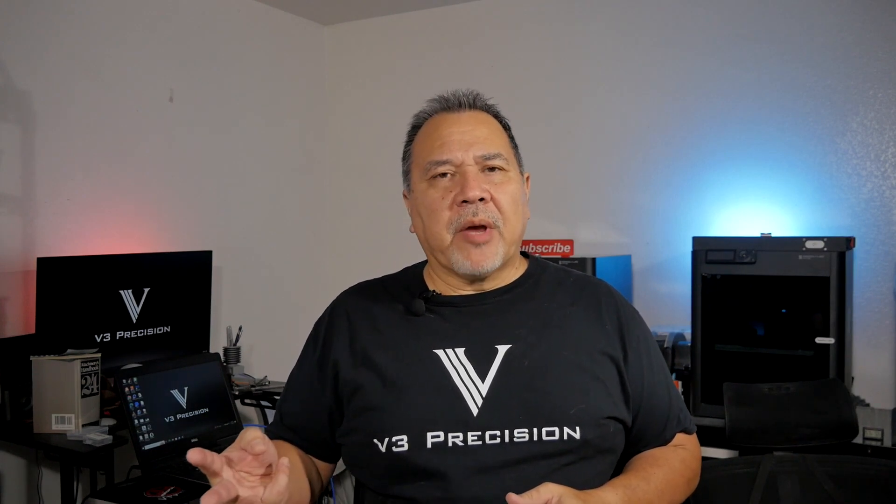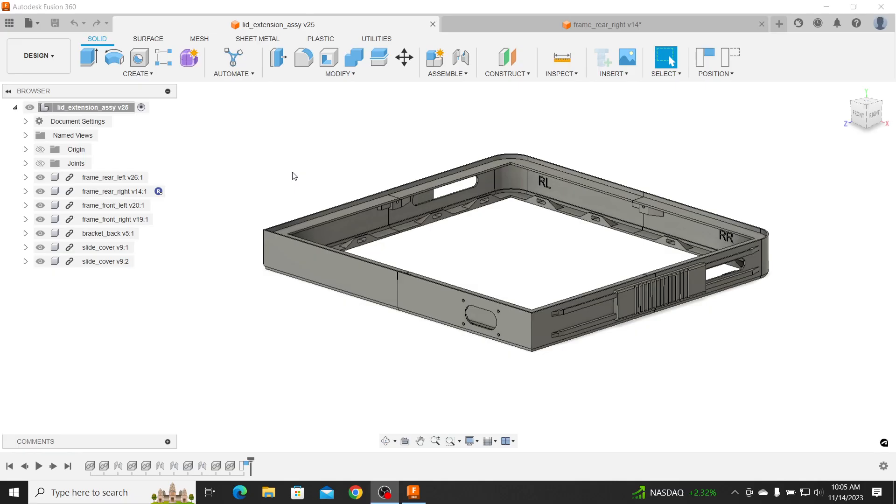Those are the three main issues I was looking at, and I decided to design something to address all of them. I've seen some other designs out there — risers, AMS stands — that offset off the top of the unit, and you can find them on Maker World and Printables. Some of them look pretty cool, but I decided to design my own and specifically address these problems.